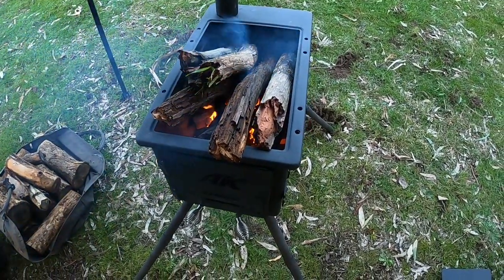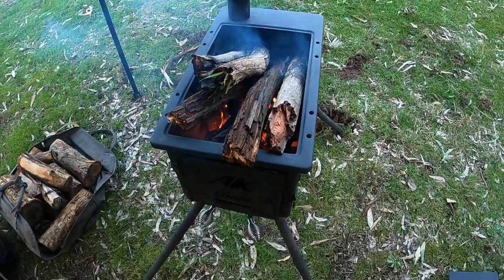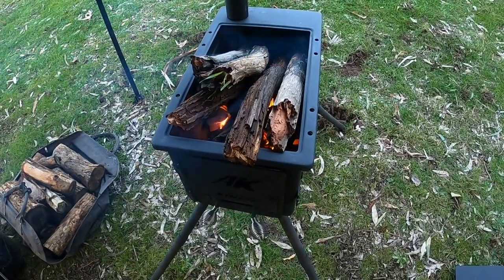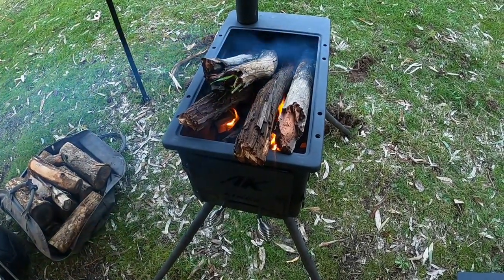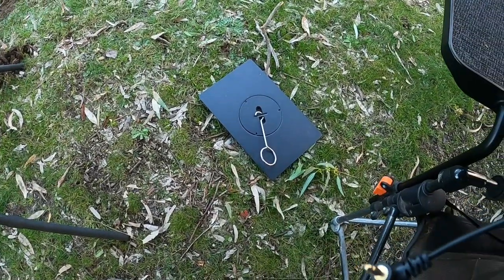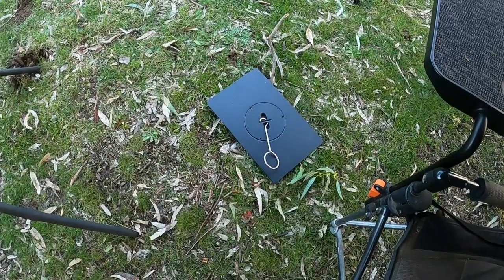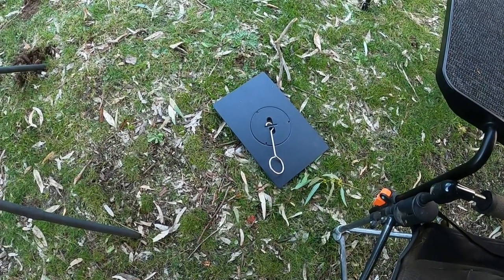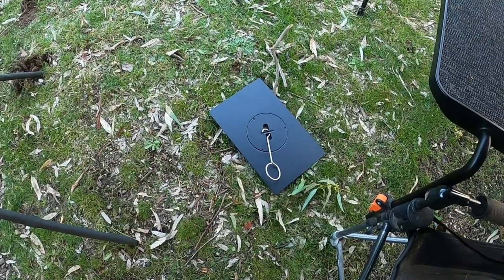I've taken the top off and loaded a heap of wood in — I think that's the best way to get it going. When you need the hot plate, you just put it back on. It comes with this lovely little silver hook at the top, which is perfect for just lifting that top off.